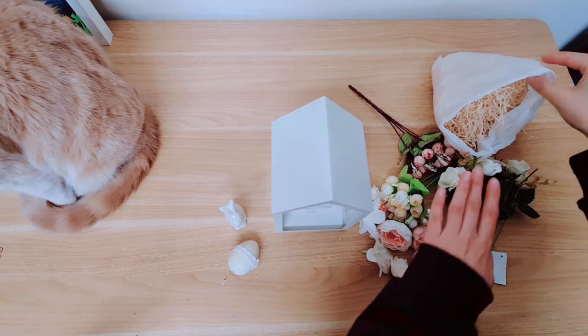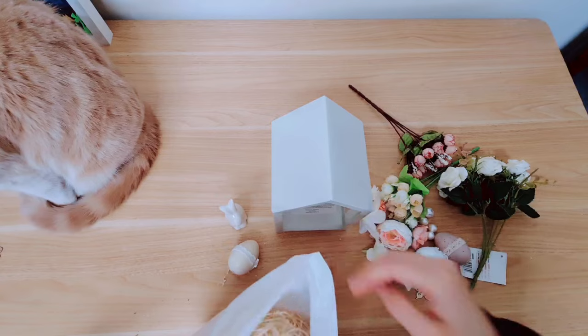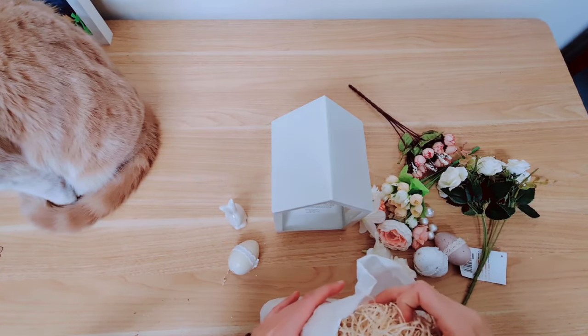I'm going to take some straw — this was from packaging from a gift that I received. I'm going to place it at the bottom on the base.